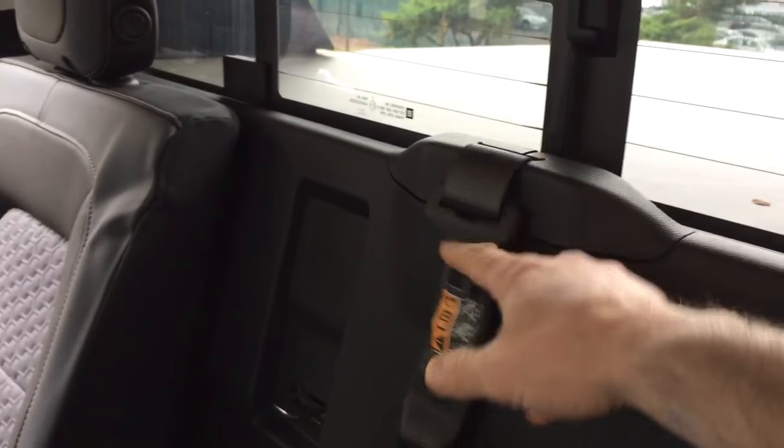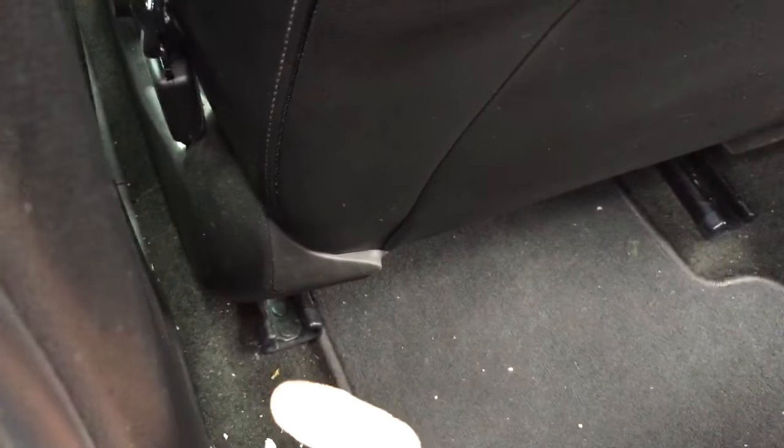You pull on this again and there you go — that's your seat belt up here. That makes it really nice, you can get it out of the way and have a nice flat bench to tie stuff down at these different points here, and you could probably tie down from over here too.